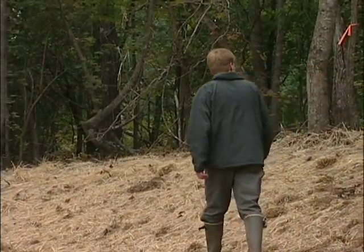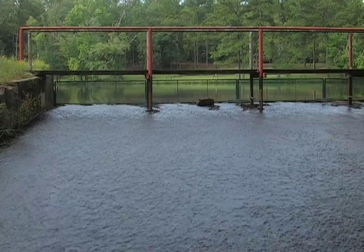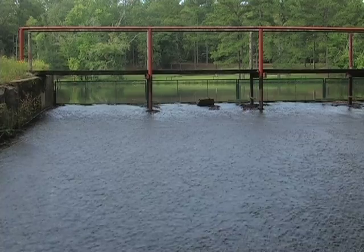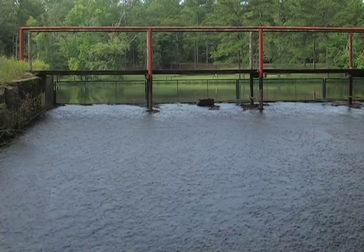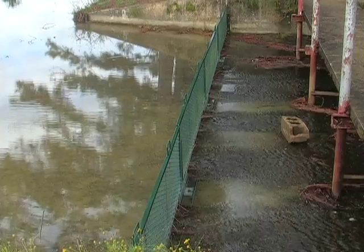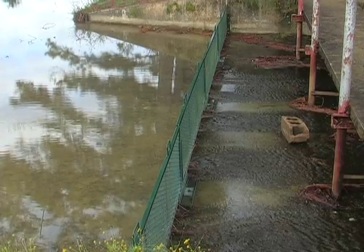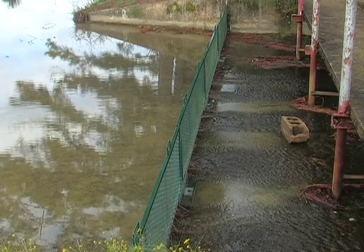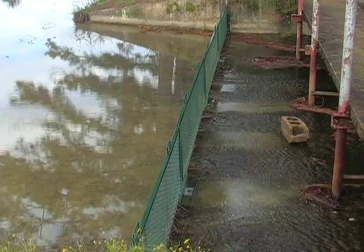Consult an NRCS agent or qualified engineer to determine the proper spillway for your pond. The spillway should be constructed about 6 inches above the level of the overflow pipe. The spillway should have a 3-foot vertical drop to prevent wild fish from entering the pond from downstream. A horizontal pipe through the dam is not a sufficient spillway for watershed ponds.